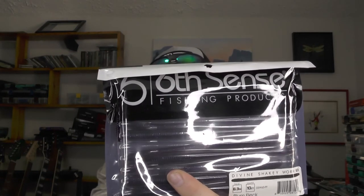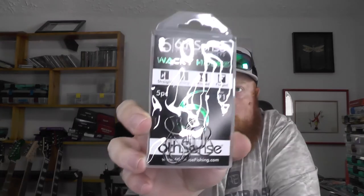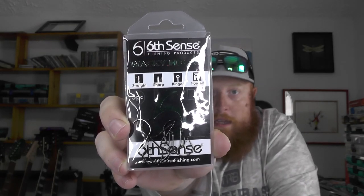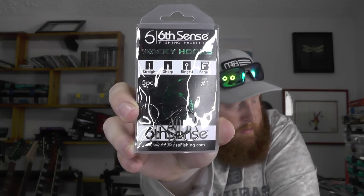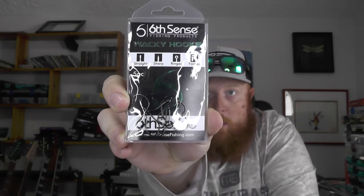Looks like it may have just gotten cut open when they were packing a big box of these. Next up, some terminal tackle — looks like we got some wacky hooks, which is perfect because the bite has been super tough lately. So wacky rigging or maybe Neko rigging those shaky worms may be the way to go.